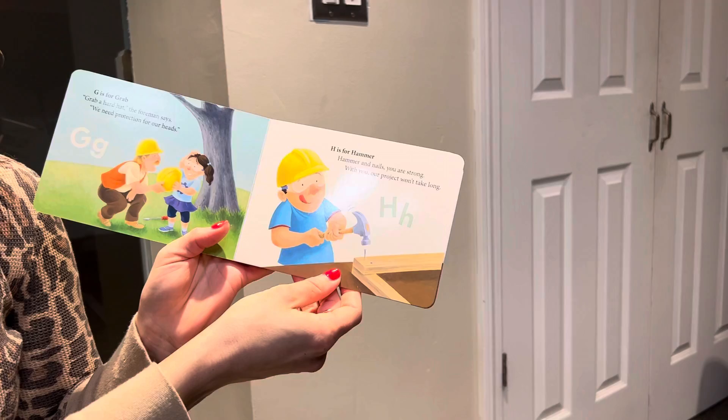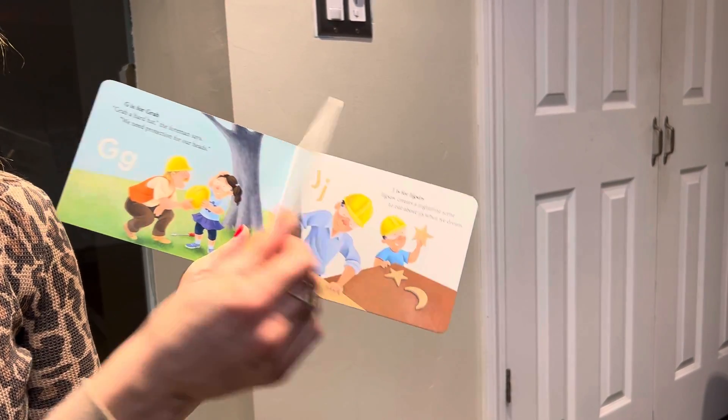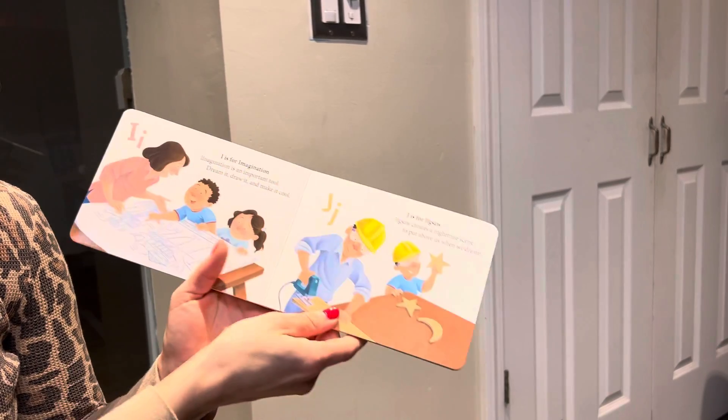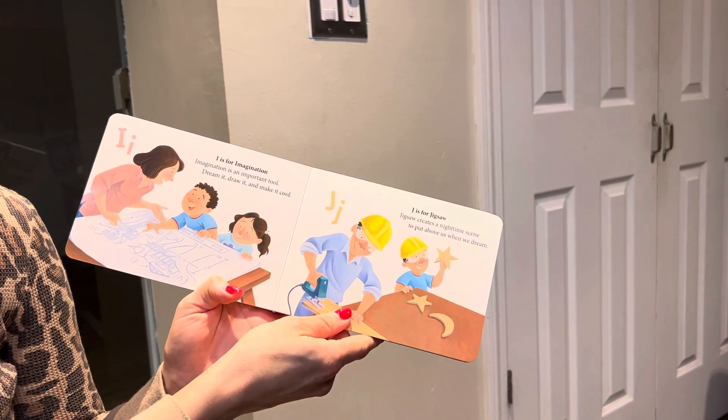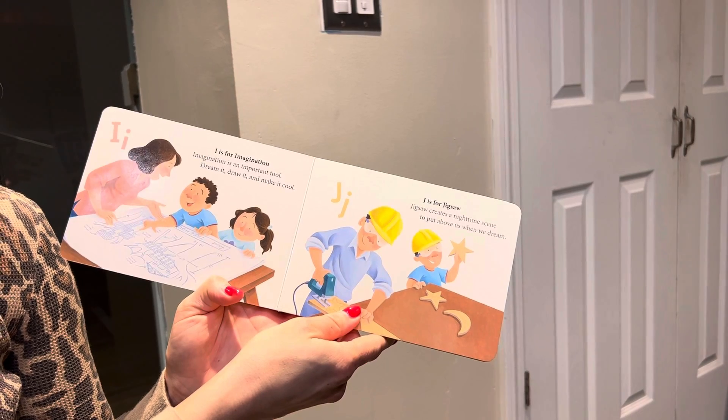H is for hammer. Hammer and nails, you are strong. With you, our project won't take long. I is for imagination. Imagination is an important tool. Dream it, draw it, and make it cool.